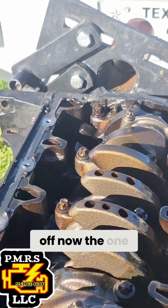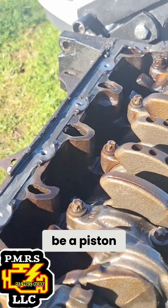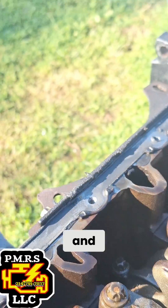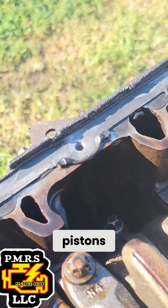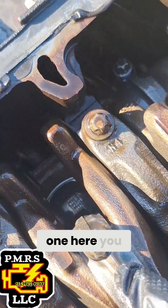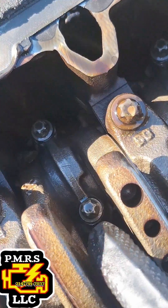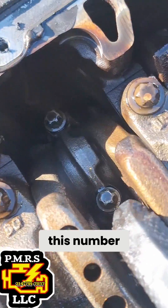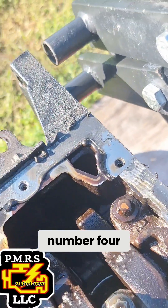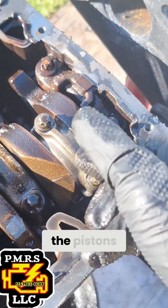We got the oil pan off and we're going to pull piston number one. Here are the pistons — you can see number one inside the sleeve, number two, number three, and number four. So these are the pistons.